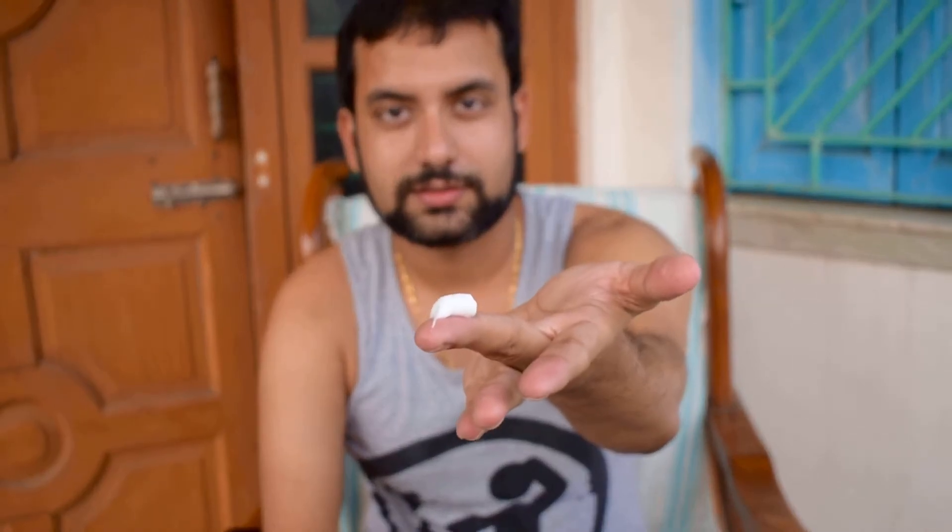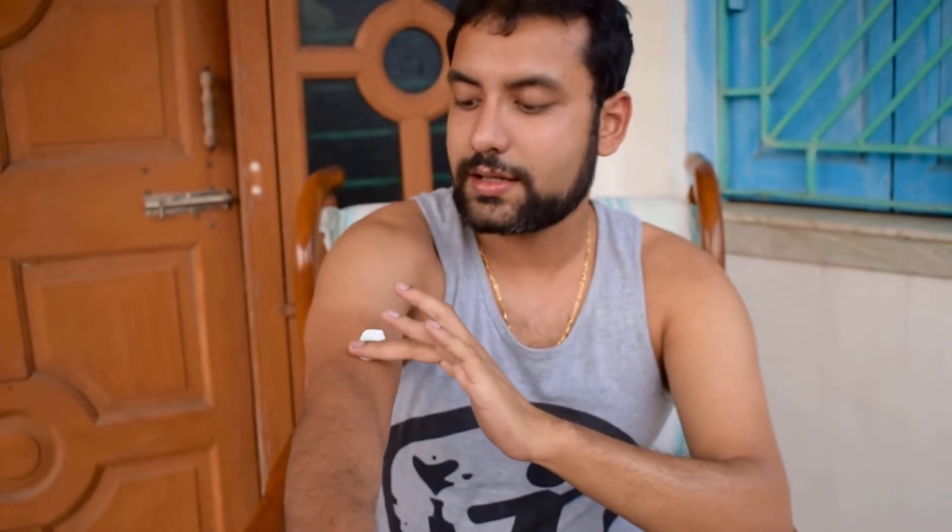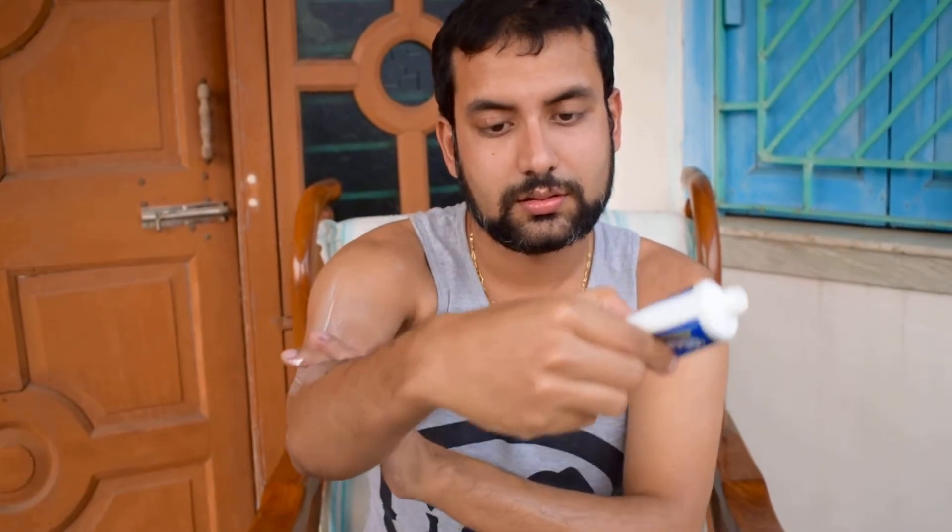I'll apply just this much of the cream and apply it on my other hand like this. This also will protect you for at least six hours — the company claims up to eight hours — but for at least six hours no mosquito will bite you. That's how you apply it on your hand.